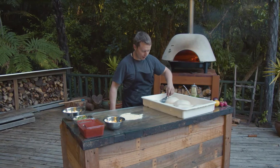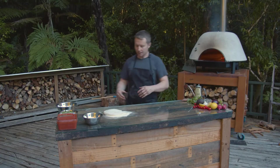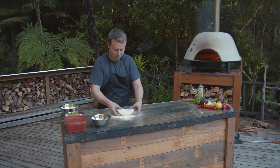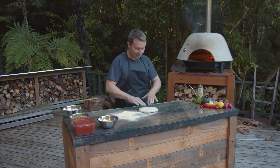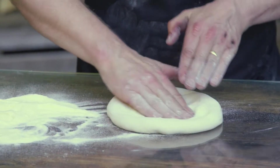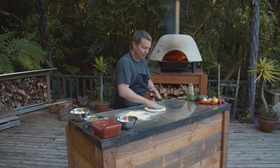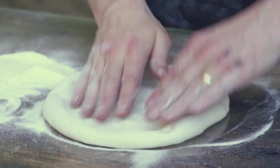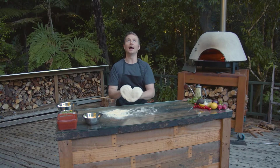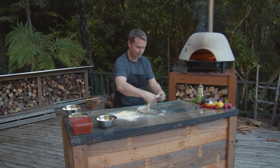Get right underneath, one nice hit, bring it up, turn it around and get it well covered. Now we want to push all the air to the crust, so we're going to start in the middle and work our way around. This dough is particularly fermented so it's really soft — just stretch it very evenly, bring it up onto your knuckles like this and throw it until you get to the size that you want.